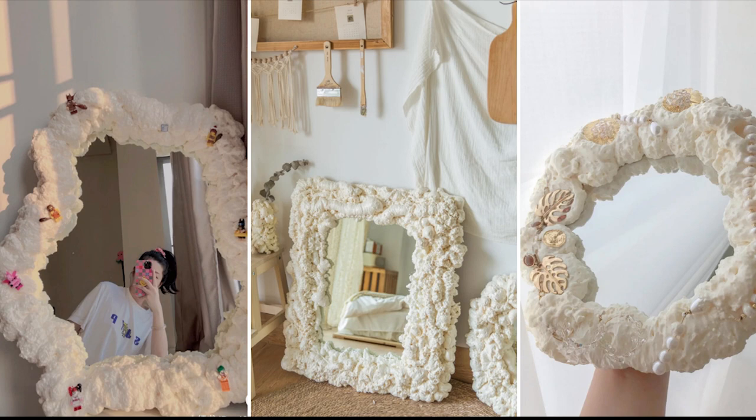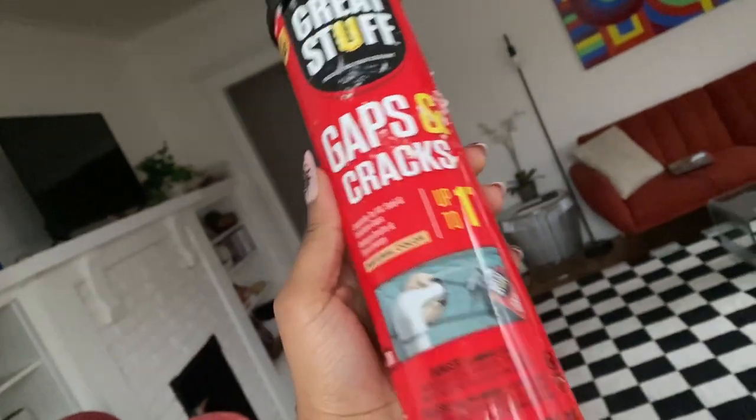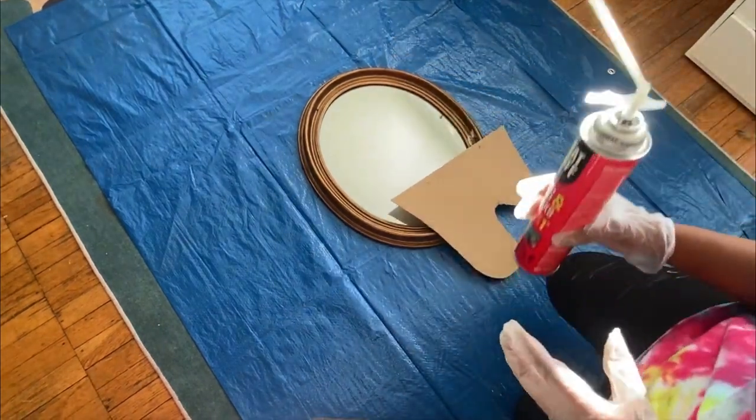This is a trend that I have been seeing around social media that has blown up, where people are just transforming their frames using spray foam. Here is the spray foam I used — it came off of Amazon, I'll put a link down below. That's literally all you need.